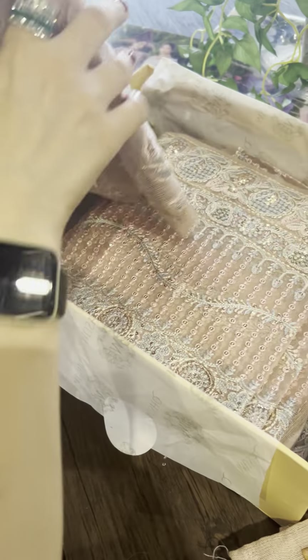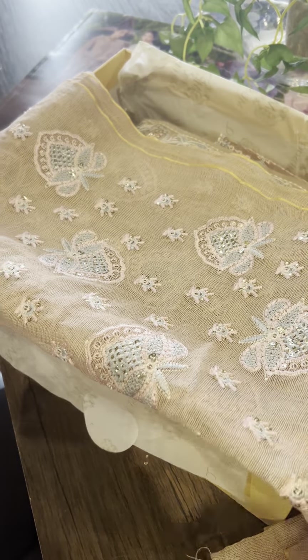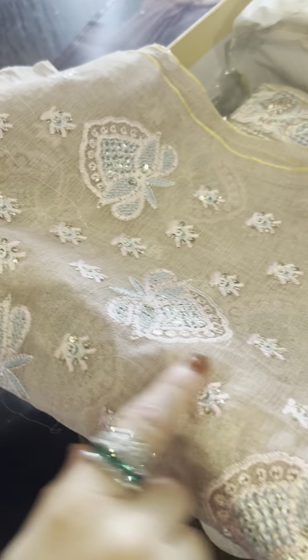Now this is for the back. You can see the motifs — the design is beautiful.